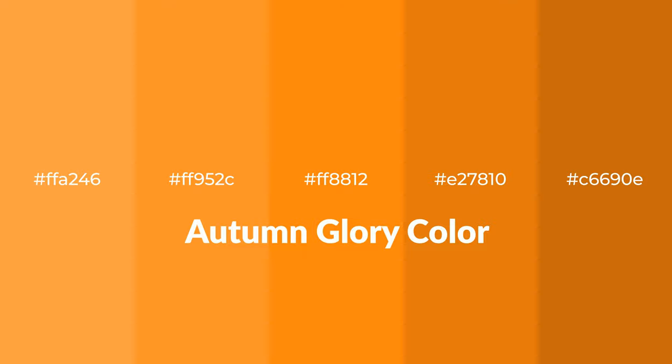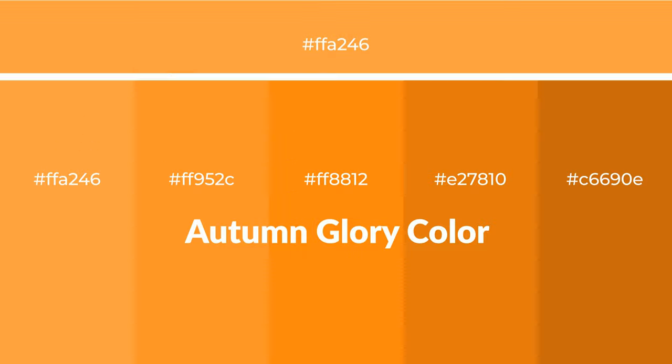Warm shades of autumn glory color with orange hue for your next project. To generate tints of a color, we add white to the color. Tints create light and exquisite emotions.